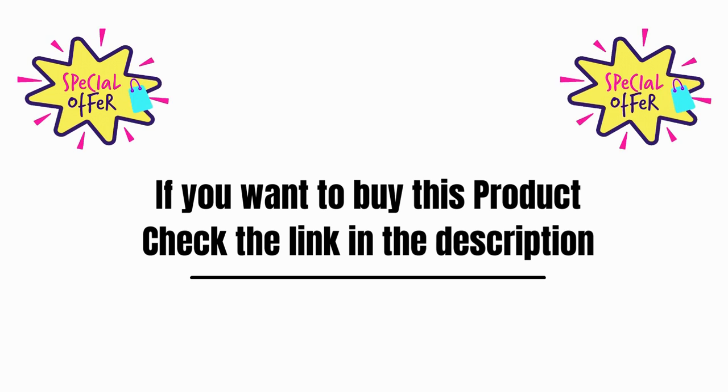Overall customer ratings — if you want to buy this product, check the link in the description for more information.